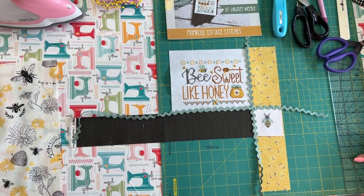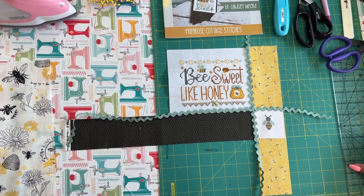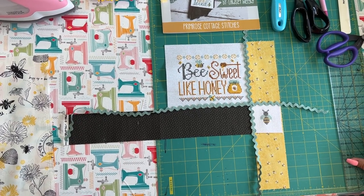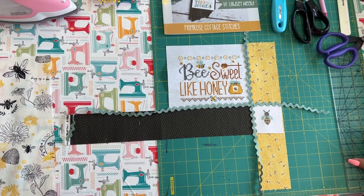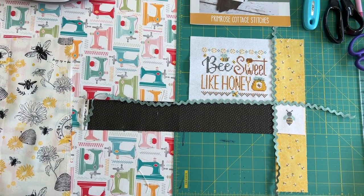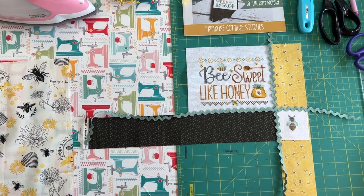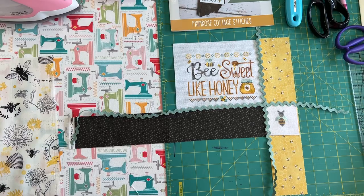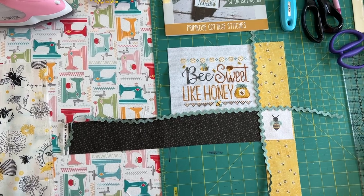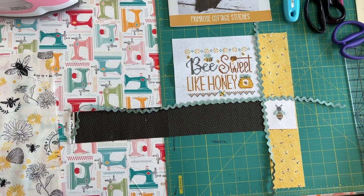Hey everyone, we are back. Lindsay here and mom. She is going to show us how to do another pillow finish with RB cross stitches, and you can use this technique really for any of your finishes. Mom found this inspiration on Pinterest and I believe it was from Stitching Dreams. We couldn't really find if there was a tutorial — she just saw the picture and we are trying to recreate it. This is our first time making a finish this way, so let's get started.